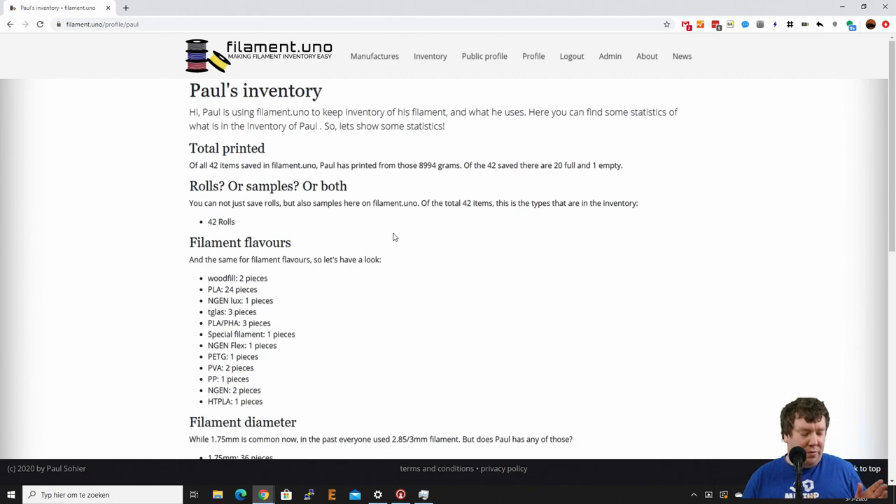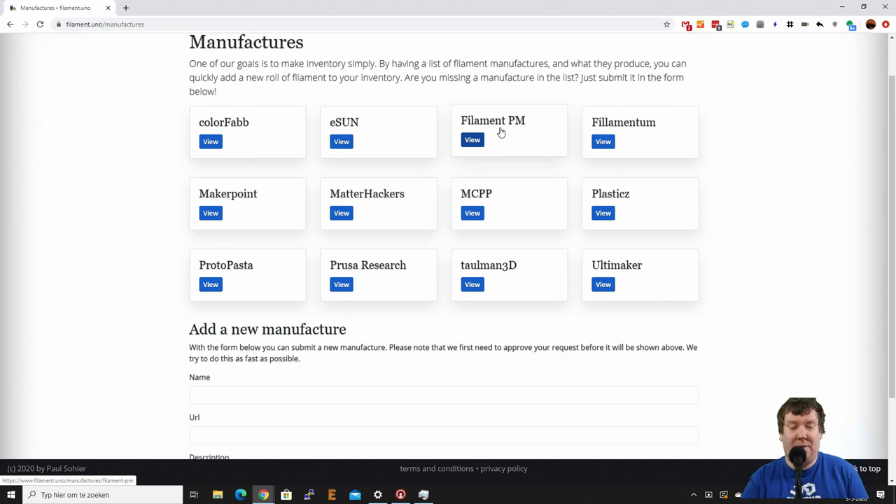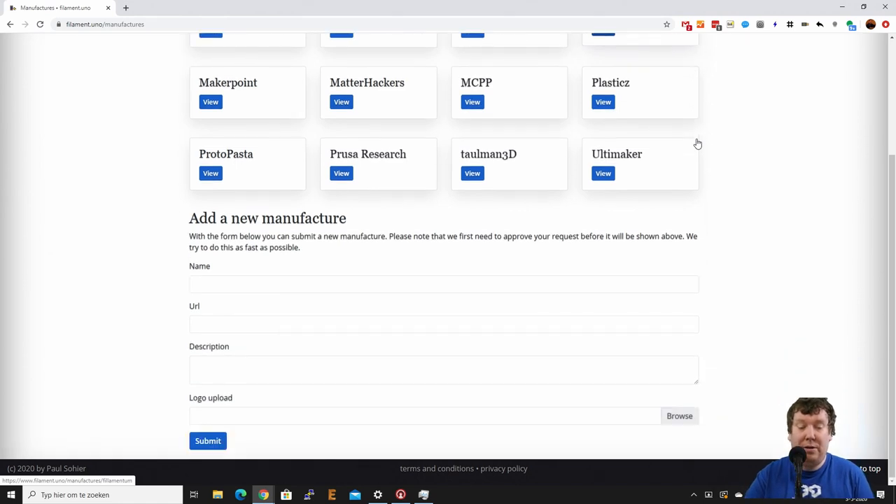Another thing we're going to do is I got the ProfiBox Mini which I won a few weeks ago, so let's add these samples to my inventory as well. Because this is a sample we're adding — mostly rolls so far, but you can also add just samples. Let's go to the manufacturers page to check if we already have Filament One in our system.